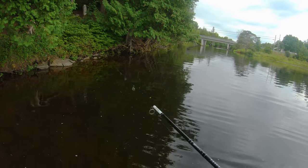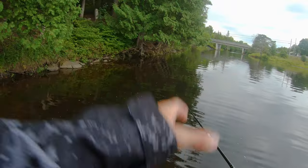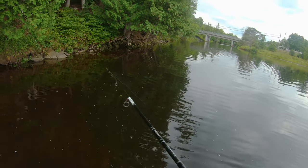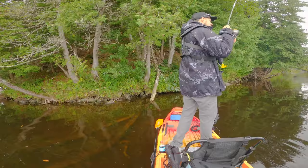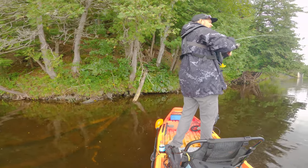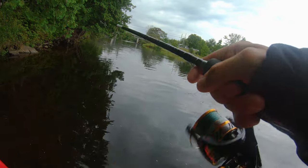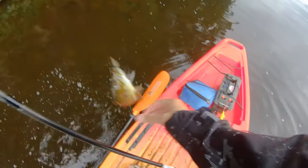So often the fish are going to hit the Ned Rig on the drop. If you see your line stop moving, if you see it jerk, if you see it skip, you're going to notice. Just watch your line as that Ned Rig is sinking because a lot of the time they hit on the drop. There you go — that's decent. Respectable little guy.